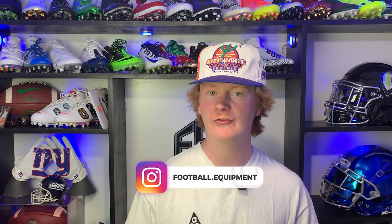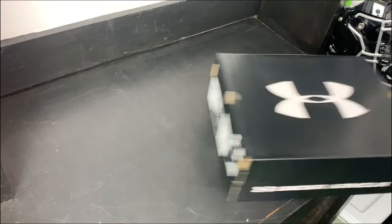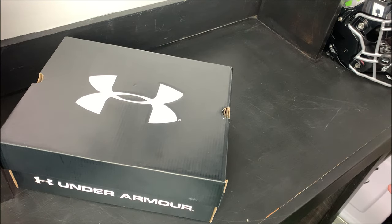What's up guys, my name is Devin, also known as FBE, and welcome back to another episode of Footballers. In today's video we're going to be unboxing and reviewing the brand new Under Armour Highlight 2022.